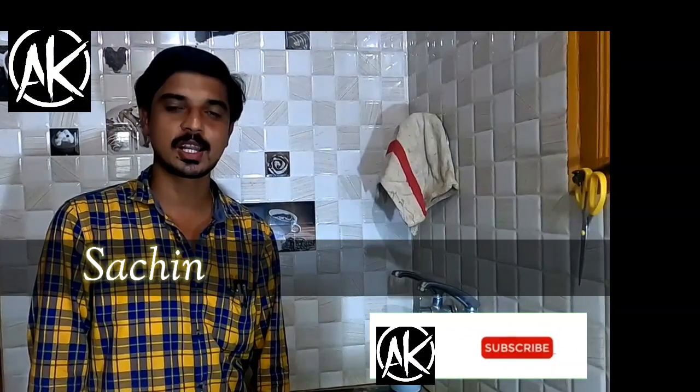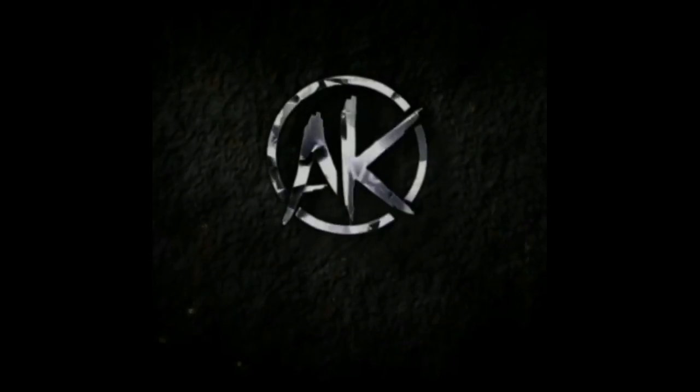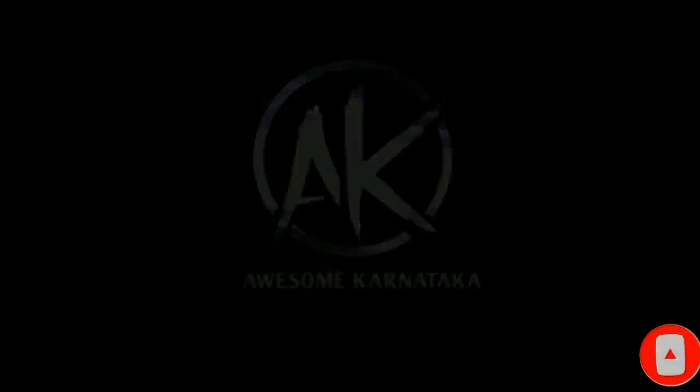Hi friends, I am Sachin from the Awesome Karnataka YouTube channel. I am going to prepare healthy food for dogs.